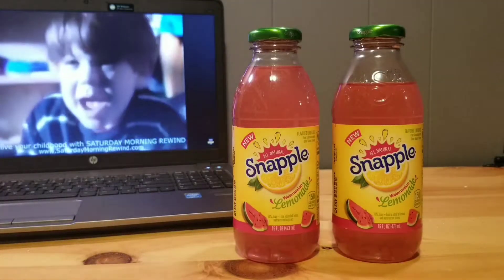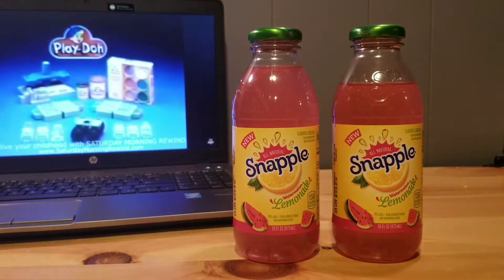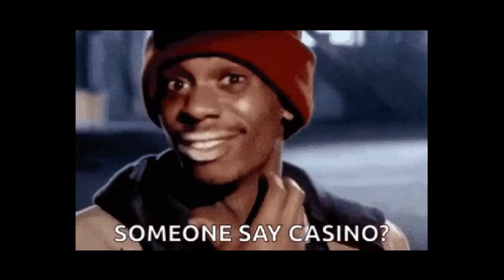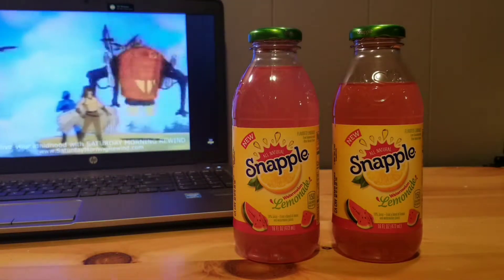Time to get down to business — the taste. On my first sip my first thought was: this is sweet. My second thought was watermelon, but like losing at the casino I find myself searching for an answer — where's the lemonade?